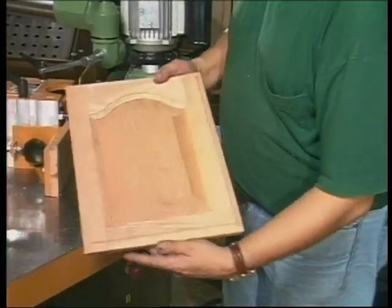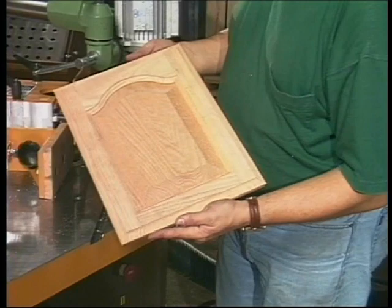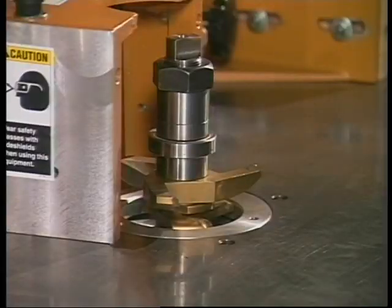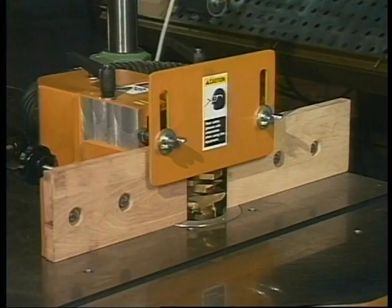The R30 system can produce a complete five-piece raised panel kitchen cabinet door in two minutes, not including assembly. The four spindle machining stations are: the end cope or tenanting station, the raised panel station, the stick or style station, and the door lip station.